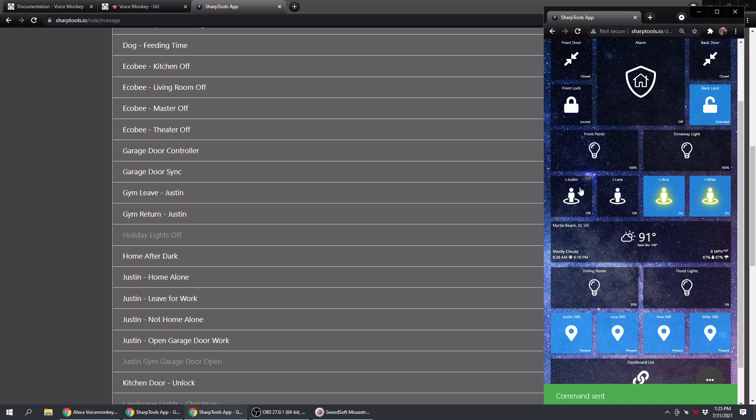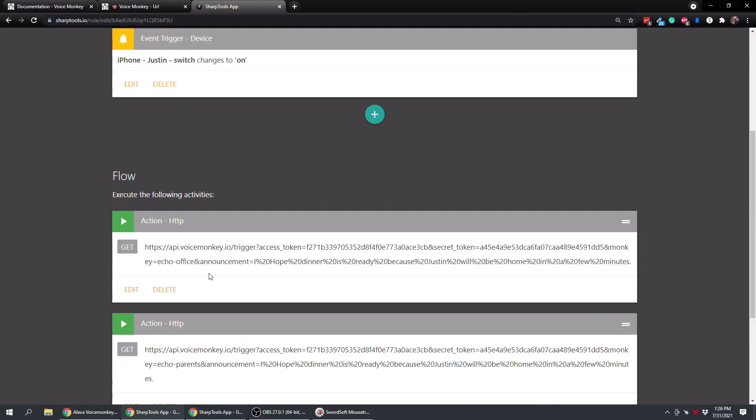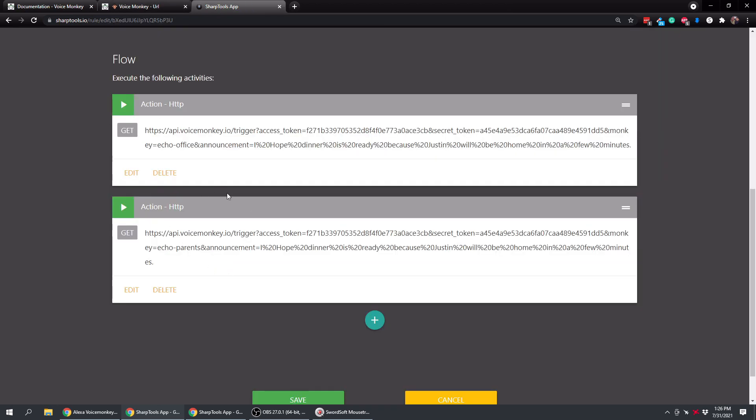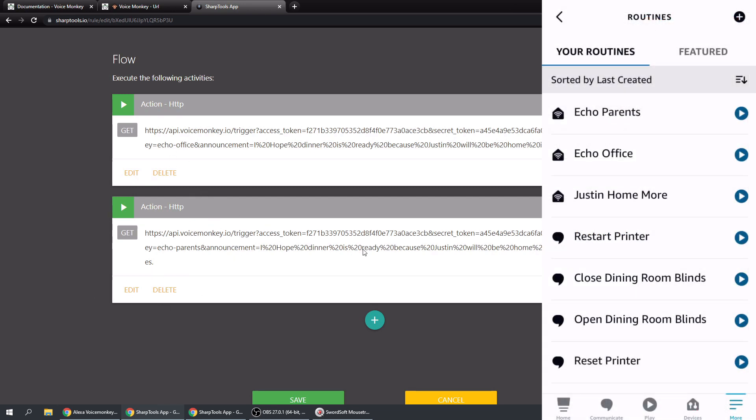This method is a bit more work because you have to create a routine for each device, but once set up you can use any device. You just grab the URL, put in the echo name, and type your announcement - or use the Voice Monkey Playground to auto-generate the API URL and copy it into SharpTools. You could add all your Echo devices as separate actions. Use the announcement method if you want the chime to get people's attention.